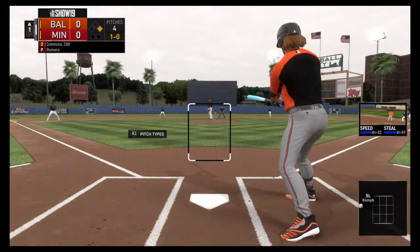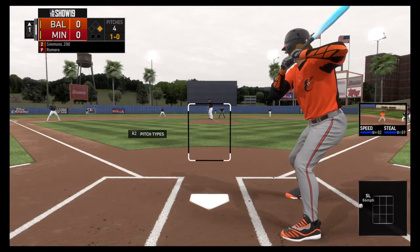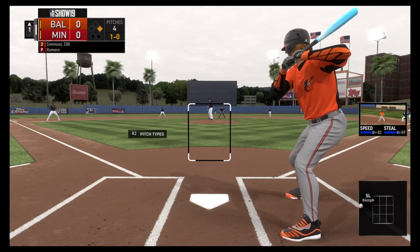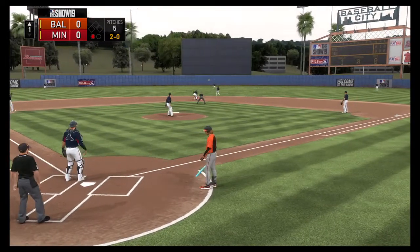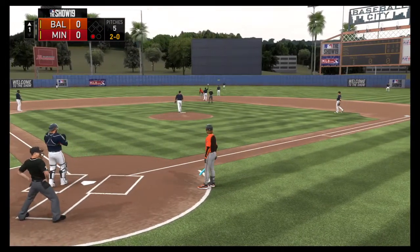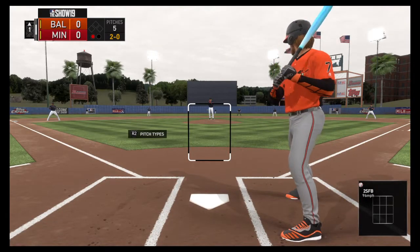This is a tough spot here to turn two off this guy at the plate. One of the things you really have to make sure defensively is to get at least one out. Don't try to turn that double play. If you get the sure out at second, take that. And hold on there — he got him. Trying to swipe second base, but he's gunned down for the out. Bases are empty, one man out.